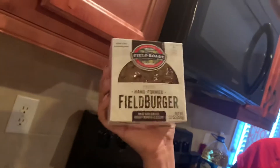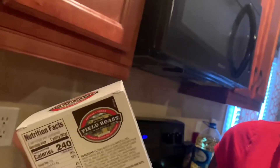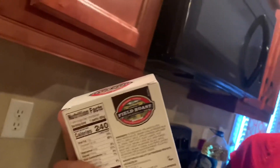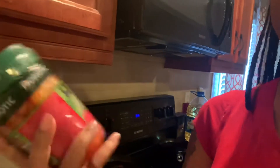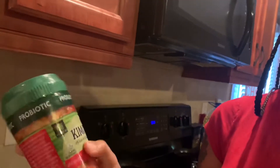Let me tell you all the things I got to make my little veggie hamburger. I got this hand-formed veggie burger — it's got bay leaves, onion, mushrooms, celery, carrots, and garlic. This stuff is a little expensive. I also got this vegan cheese, and I got kimchi — it's like spicy cabbage — and I thought it would be good on top of the burger.